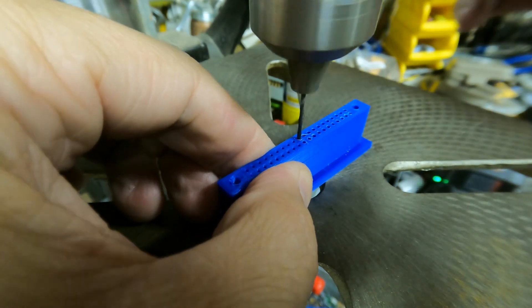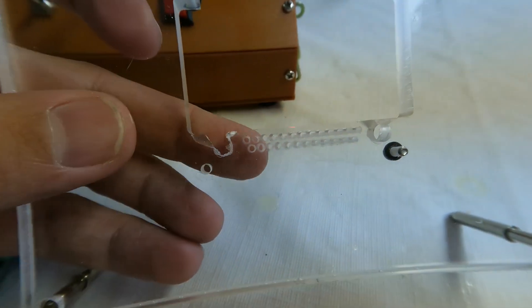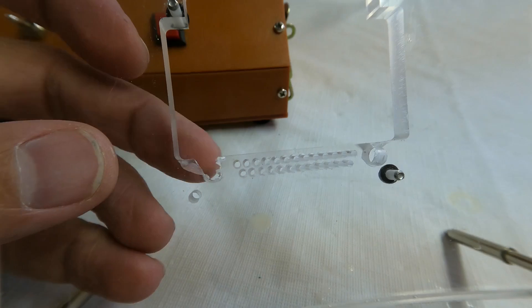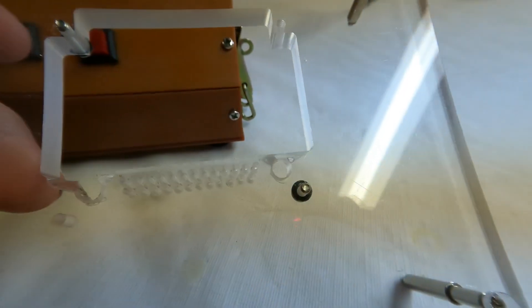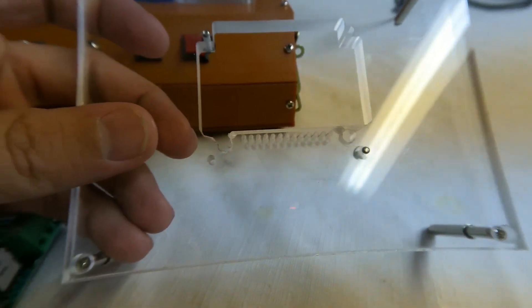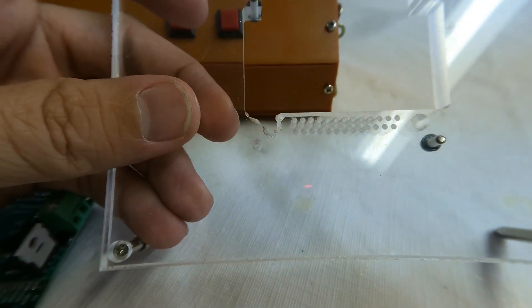This worked fine for smaller holes, but the large drill holes caught the acrylic and broke it. So if you are drilling large holes in acrylic, please step up the drill bit size slowly. I will eventually replace this acrylic plate with a new one, but it still functions.